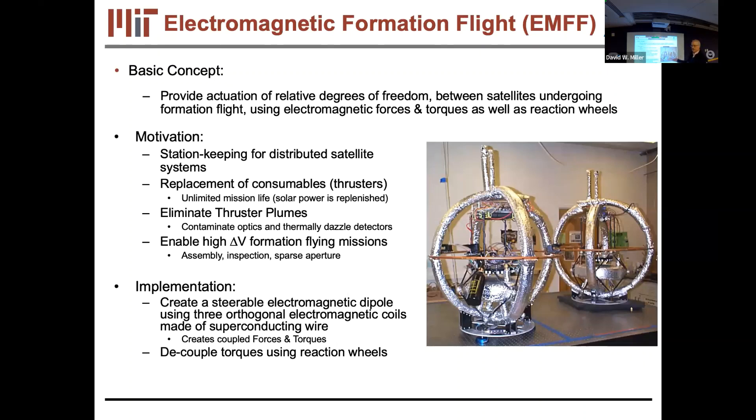It's essentially infinite ISP and infinite delta-v, as long as you don't go anywhere. Missions like station keeping for distributed satellites, forming a sparse aperture array, or on-orbit assembly fit this perfectly. The idea is to replace consumables and eliminate thruster plumes — which for TPFI were a contaminant visually and because propellant freezes out onto cold optical surfaces. Reaction wheels and electromagnetics are both powered by electricity, a renewable source via solar arrays.